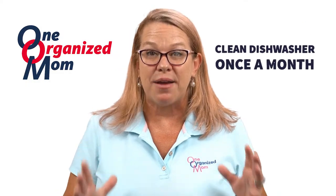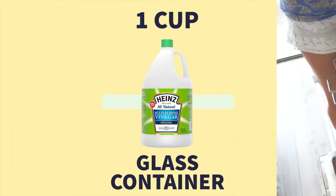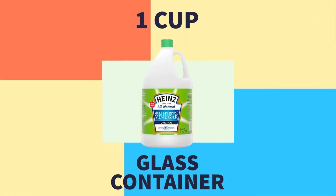You want to make sure you take an empty dishwasher, take one cup of distilled vinegar in a glass container, put it on the bottom rack and run your dishwasher on a regular hot cycle. That will help to get rid of any musty odors coming from your dishwasher.